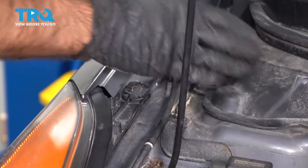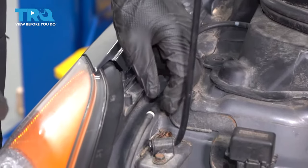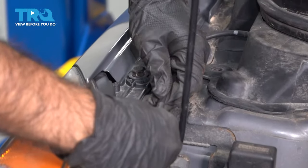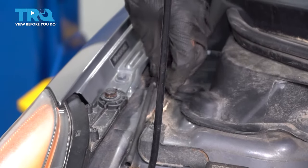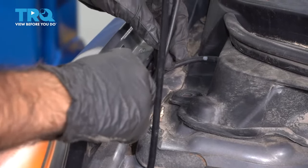Now the only thing left holding on our cowl piece is this hose for the windshield washer. We're going to disconnect here — just grab both sides and pull this side off. Then we have one last clip holding that washer tube in place. Just use a panel tool to pry up that clip.